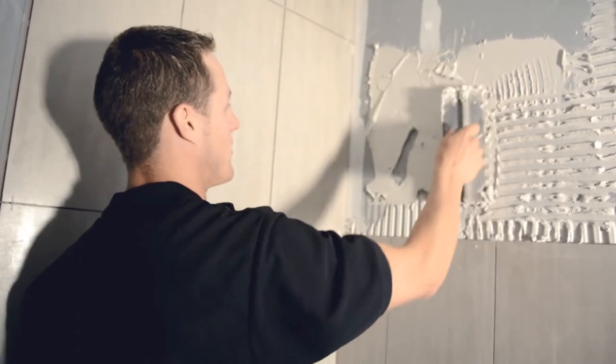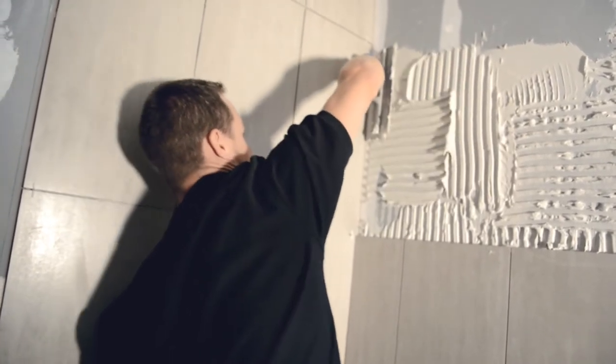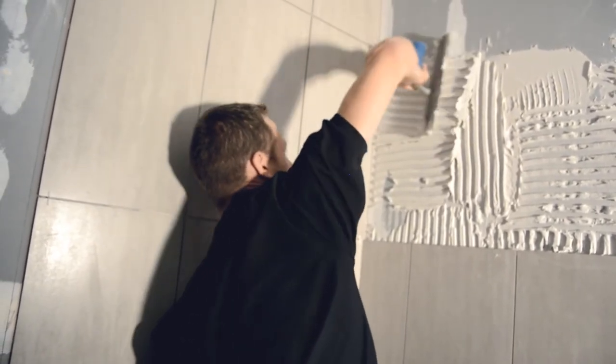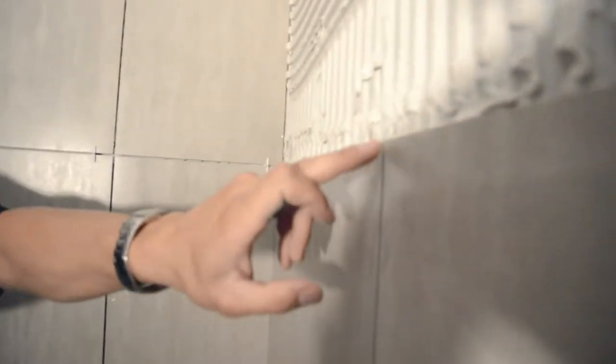Doesn't fall off. So I smooth it out, stand your trowel up, start moving it around. So once we put our spacers in we're using a 1/8 inch grout joint. We place them in, take your tile, set it on your spacer, put it in.